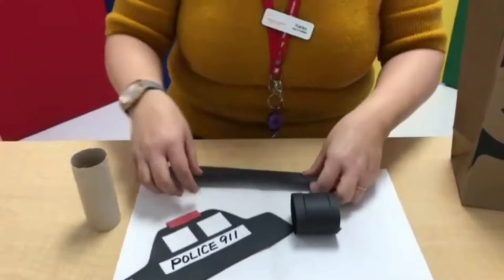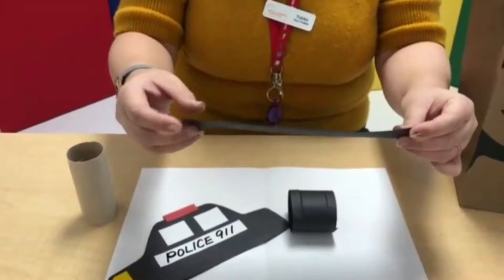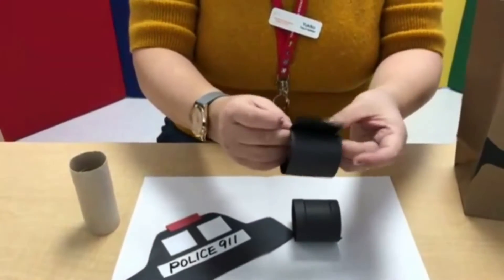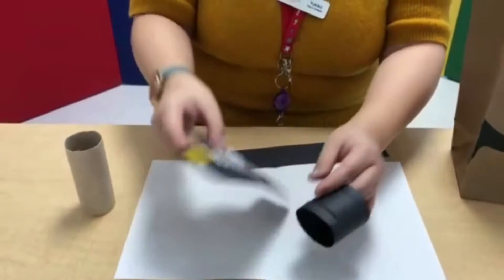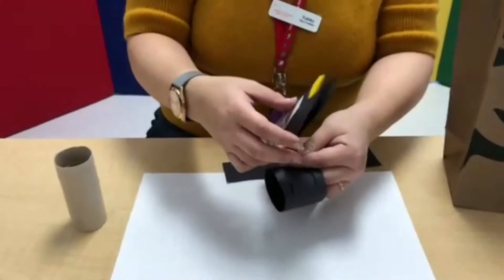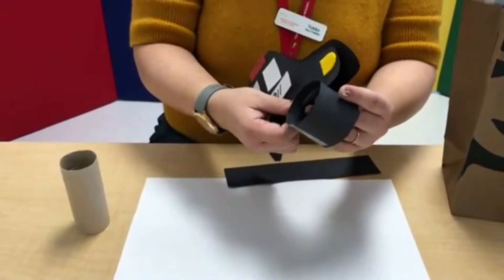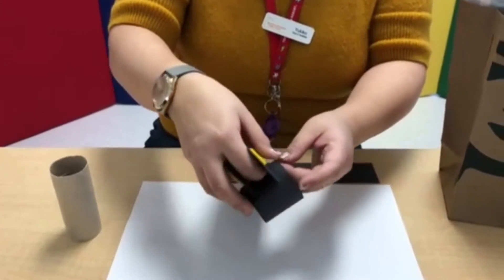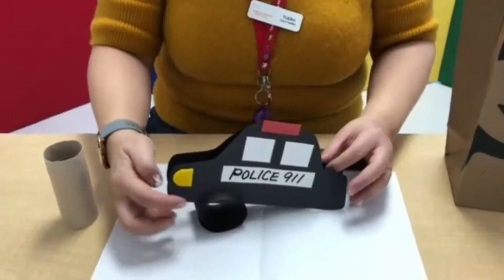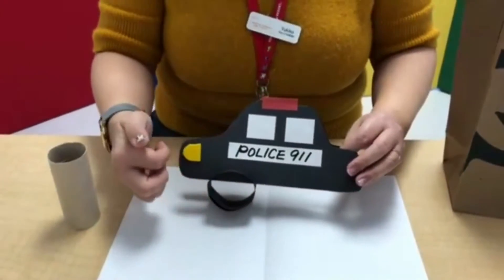Now you're going to make it stand out. Use this long black strip of paper, roll it, and then tape it together — it looks like this. And then you can put it on here. This way you can make the big black wheel.